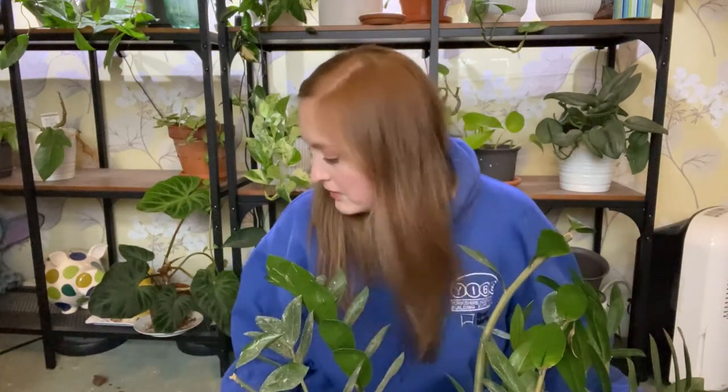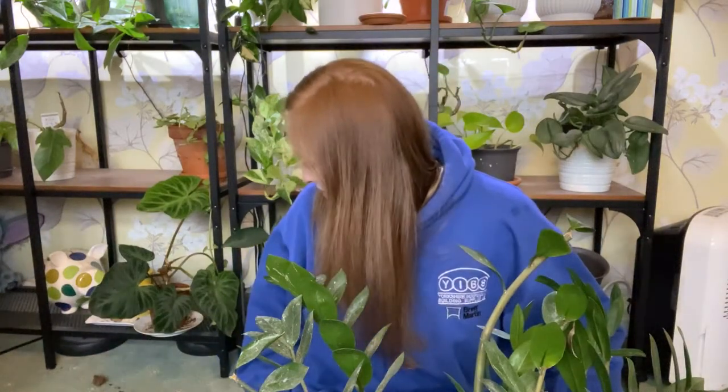Hi guys, welcome to the video. We've already had one disaster today. I know this is a weird angle but I wanted to get the plant in. I've just pulled my varicose vein from there, and it's basically wedged to keep the stem in the right position, otherwise it just flops everywhere. We've already had soil all over the floor.